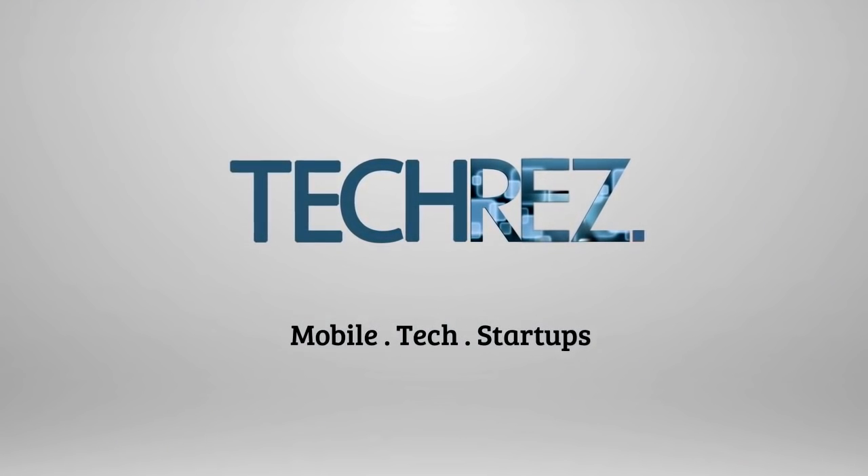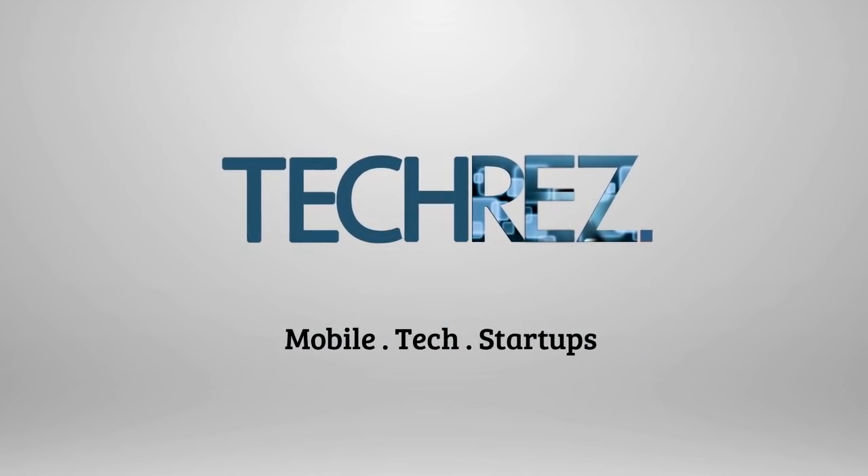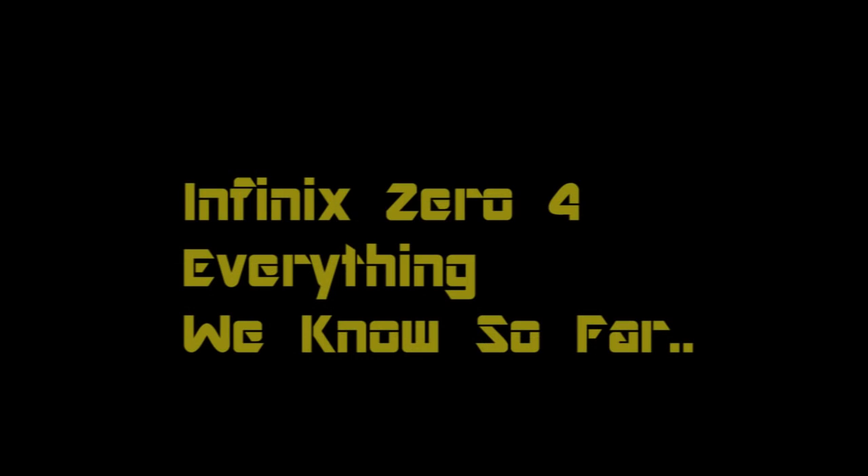Hello folks, I'm going to run you through everything we know about the Infinix 04 and the Infinix 04 Plus. I am Dosa and you're watching the TechRest YouTube channel.